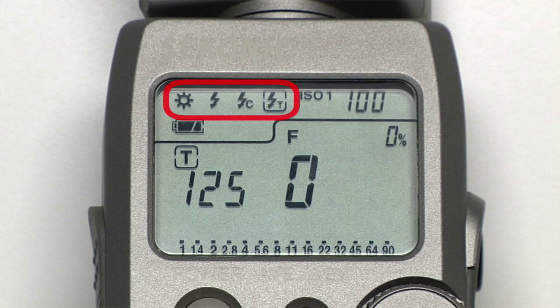These four graphical icons at the upper left of the LCD represent your measuring modes. The sun icon is for ambient light, meaning any form of non-strobe light, and the lightning bolt icons represent three different options for strobe light metering. We'll tell you more about these later.